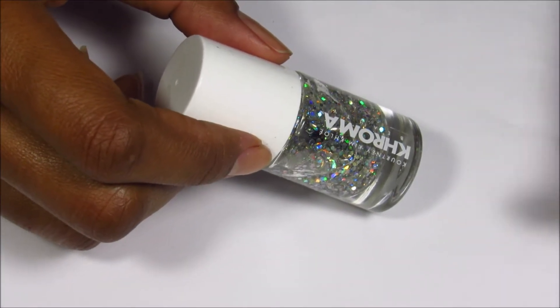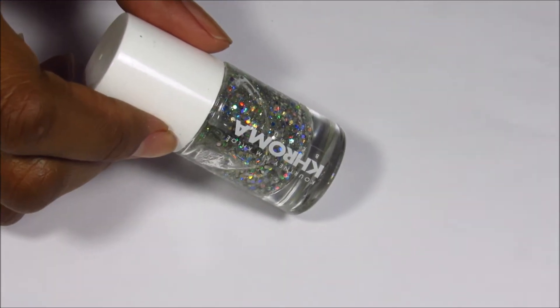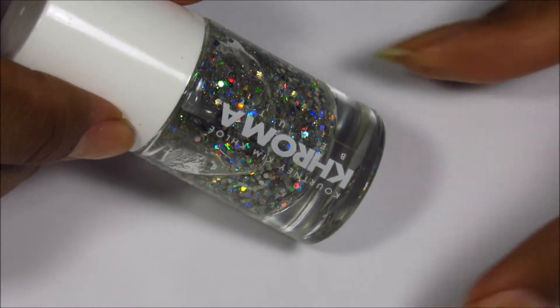Hi everyone and welcome back to Essence of Polish. Today I'm going to be showing you how to bring life back to your old polishes. So let's get to it.